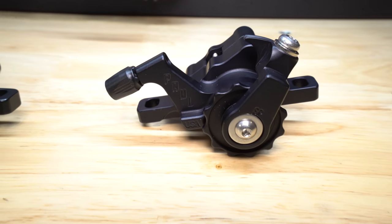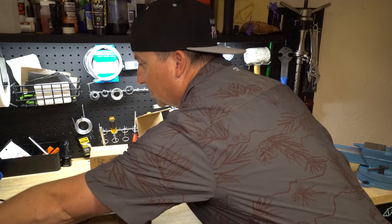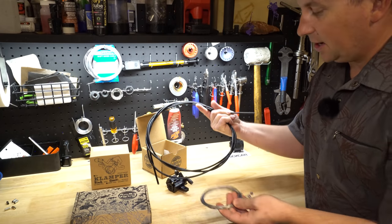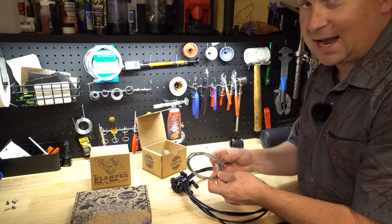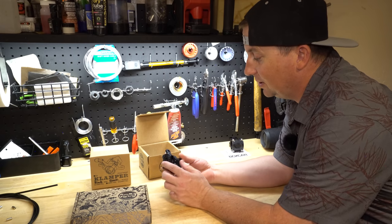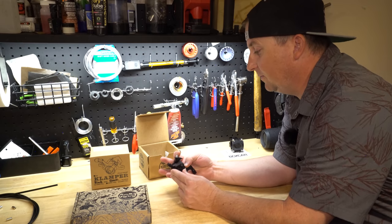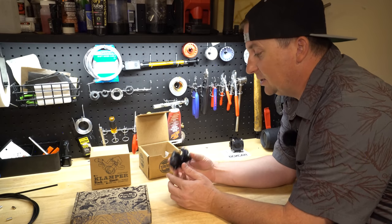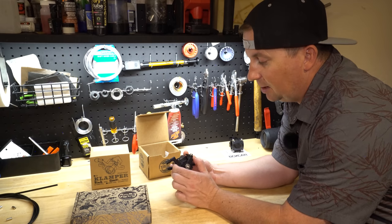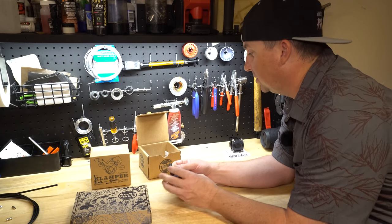Mechanical disc brakes are not hydraulic — they don't use fluid and they don't need to be bled. They're a simpler system in my opinion. They use old school brake housing with old school brake cables to actuate the brake. Paul has thought of some really cool features: the whole thing can be taken apart with a multi-tool, there are no seals, no fluid. It's a simple spring and bearing based design where the cable actuates the pistons to make the brakes grab.